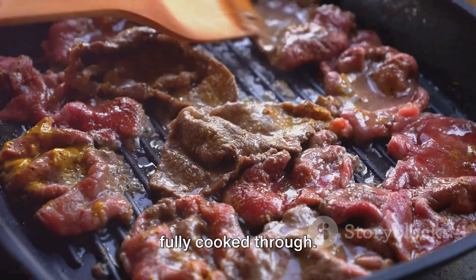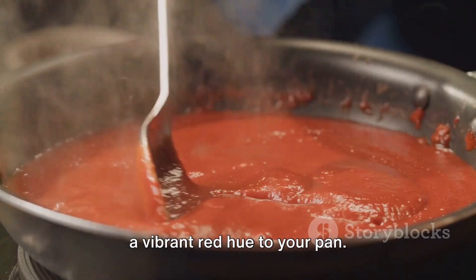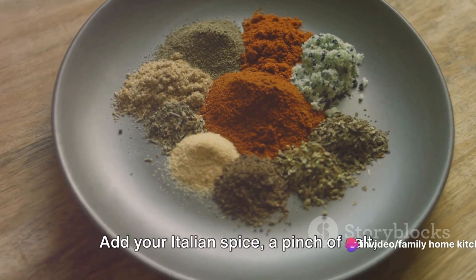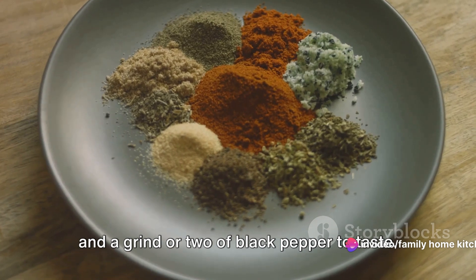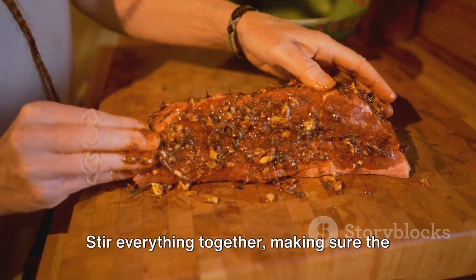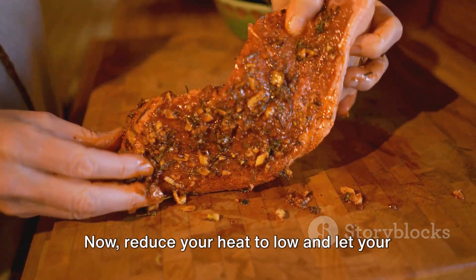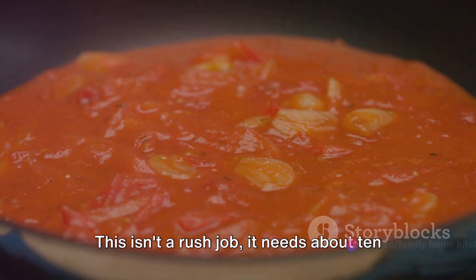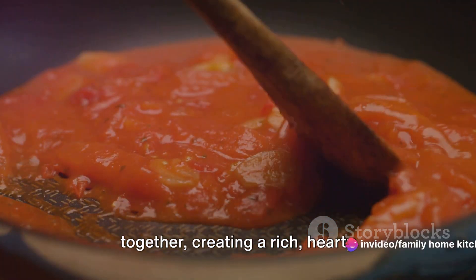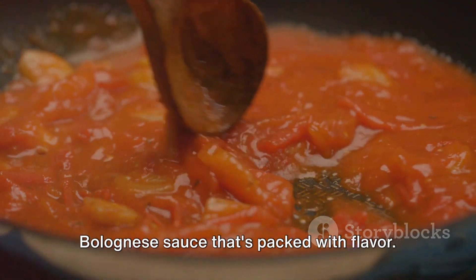Cook until it's beautifully browned and fully cooked through. Next, pour in your tomato sauce, bringing a vibrant red hue to your pan. Here's where the magic happens: add your Italian seasoning, a pinch of salt, and a grind or two of black pepper to taste. Stir everything together, making sure the beef is well coated in the sauce and spices. Now reduce your heat to low and let your sauce simmer — it needs about 10 to 15 minutes for the flavors to meld together, creating a rich, hearty Bolognese sauce packed with flavor.